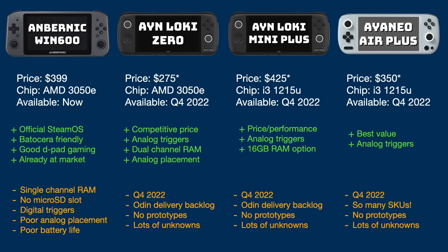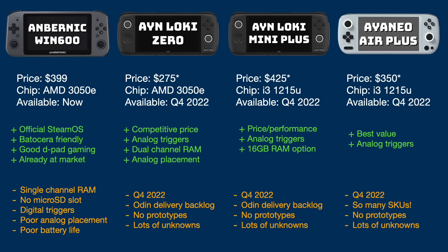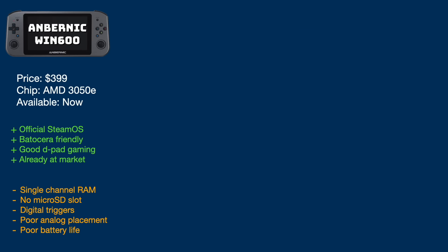OneXPlayer also has a lot of devices coming and keeps announcing new ones seemingly every week — something like six or seven coming down the line, all also supposed to release by end of year, and we haven't seen prototypes of any of them as of today. In summary, there is a lot of promise with the AYN and OneXPlayer devices coming in the future, but there is real risk that these devices will not deliver on time, and there are a lot of unknowns beyond some very pretty renders. Across all these platforms, only one device is available right now — and that is the Ambernick Win 600, for better or for worse.